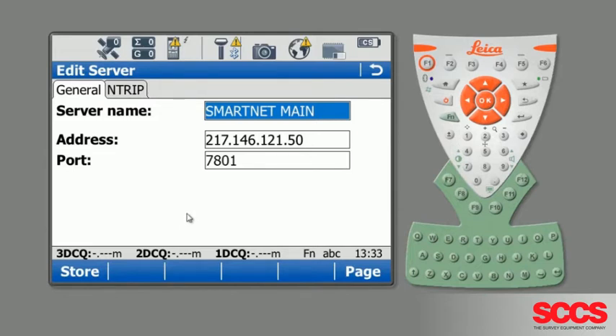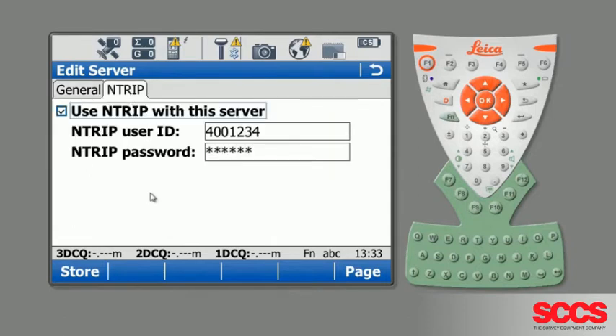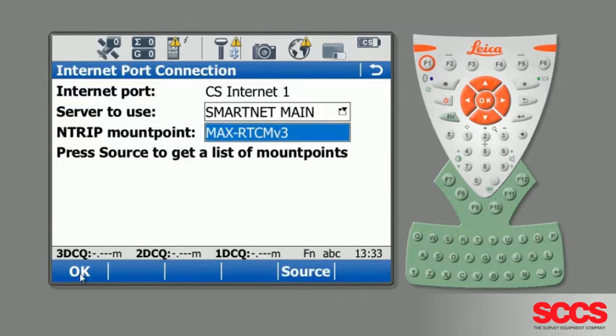These server details should be exactly the same on your instrument. If you're happy with that, we can now look at the license details by clicking across to the N-TRIP tab. This gives you your user ID so you can verify that you have the correct license details input and whether the license is still valid — you can check that with us at SCCS. If you're happy with the license, press Store and then OK.